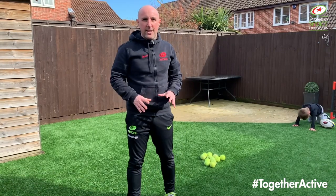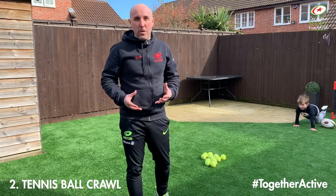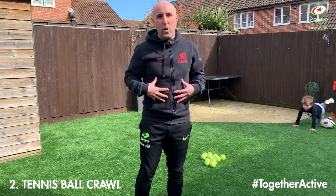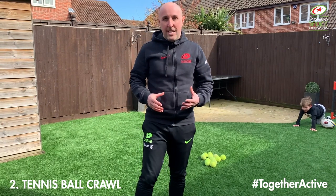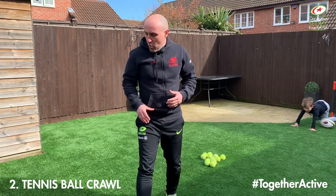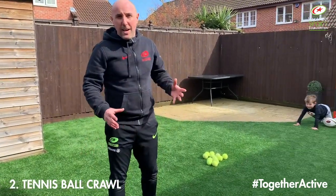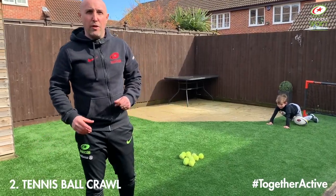Okay guys, so we're going to change this activity slightly. Rather than getting the boys to run in to collect their ball, we're now going to get them to do a bear crawl. This is a gross body movement that is good for the development of younger children — it develops their upper body strength and their core strength. But also if you're doing this with older children, maybe rugby players, this is a really good technique to practice what they'll know as their tower of power.